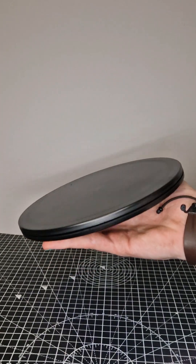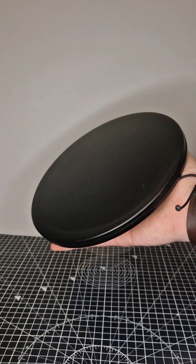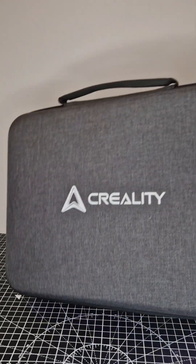Also included with this is a turntable, which is not an electronic one — it's just like a lazy susan — which is perfectly fine for this purpose.